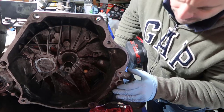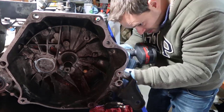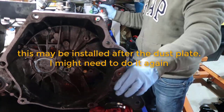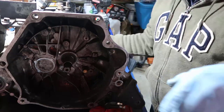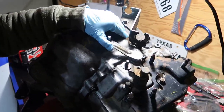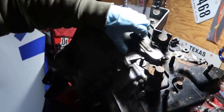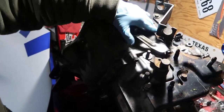All right, there you go. The transmission seems to be working - you move here and you have different gears. It's hard to demonstrate with one hand but you can see it shifting through the gears.